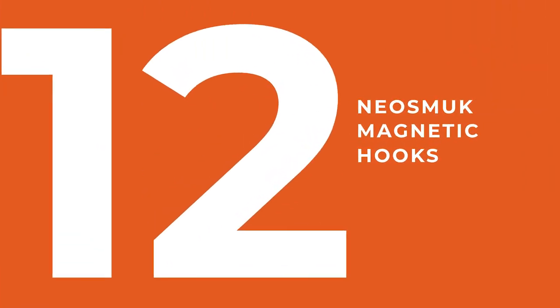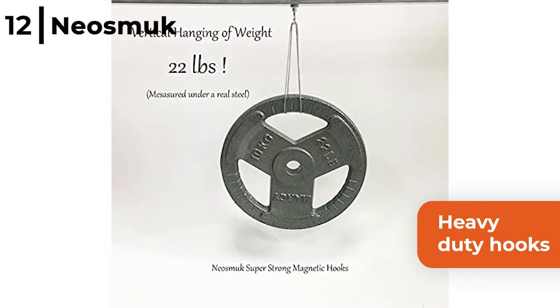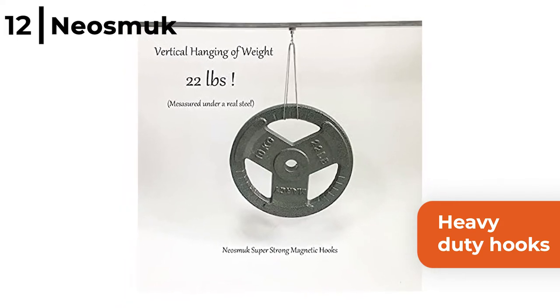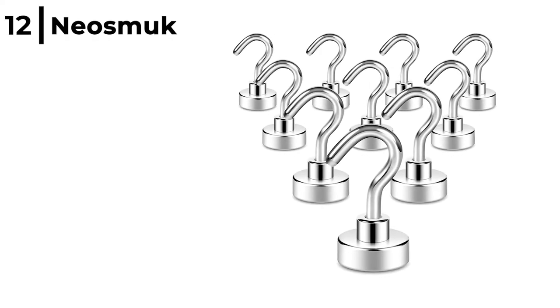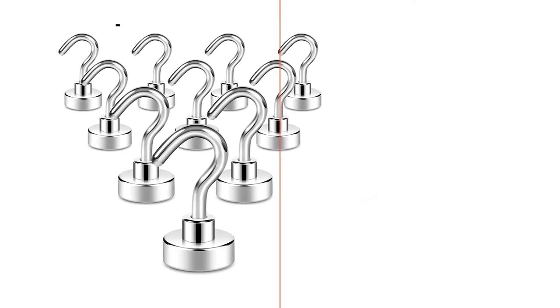The first storage option for you to consider is the Neosmuk Magnetic Hooks. These heavy duty hooks are made from nickel coated steel and come in packs of 10 with a weight capacity of 22, 35 or 100 pounds. The Neosmuk Magnetic Hooks are durable and versatile to use in your garage or house, as the magnetism lasts forever.